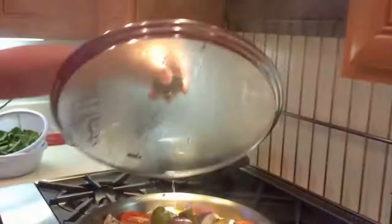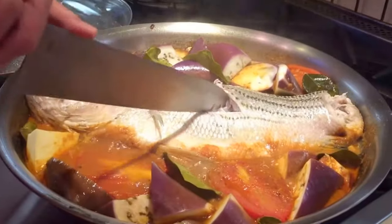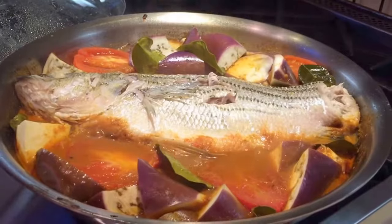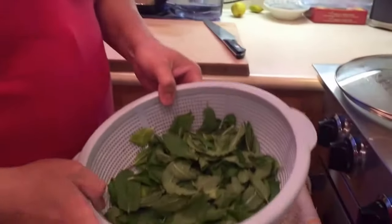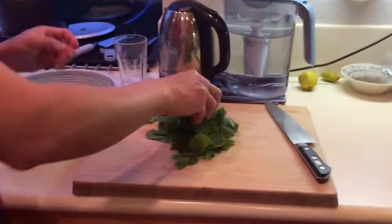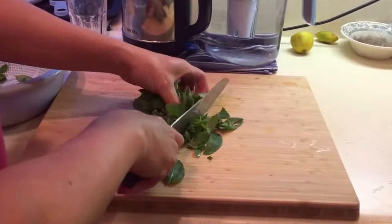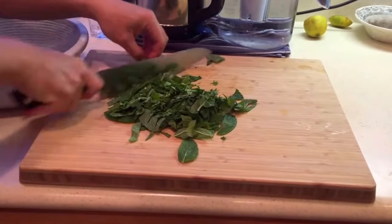It's been about 15 minutes — that's what it looks like. Check for doneness: fish is cooked, vegetables are cooked. These cook really easily because they're soft vegetables. I'm going to garnish it with mint. You can put whatever you want — mint or cilantro — but mint is kind of nice with fish. Give it a rough chop; you're not looking for an even chop because you actually want some big and small pieces. Use as much mint as you want.